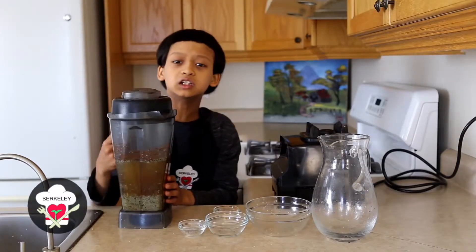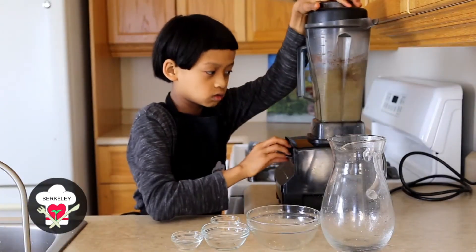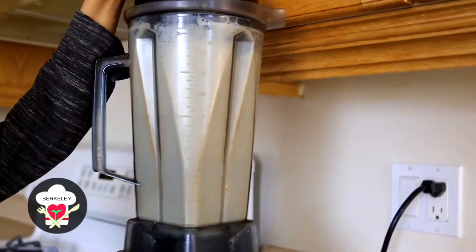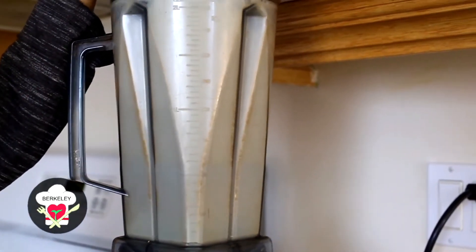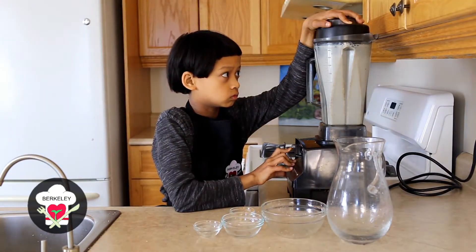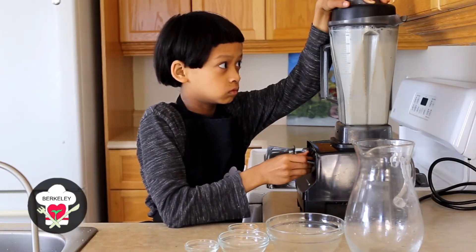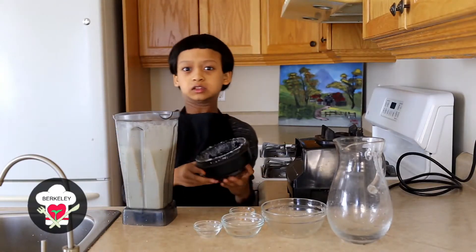Blend it until it gets creamy. Oh, that smells really good.